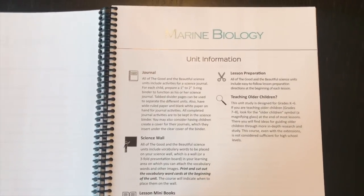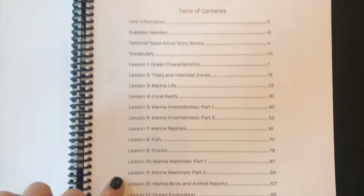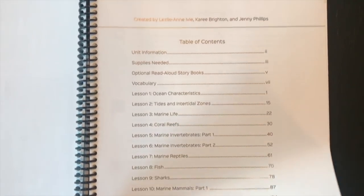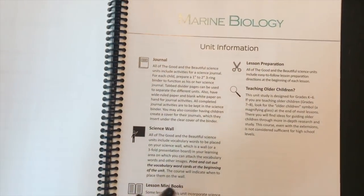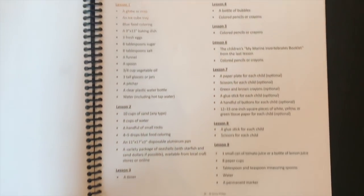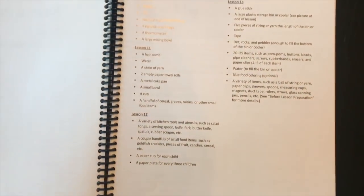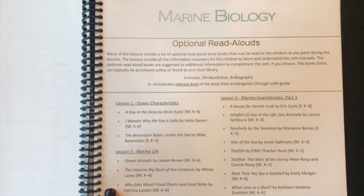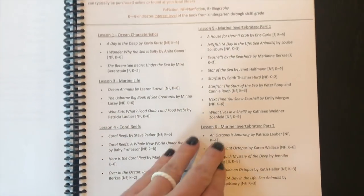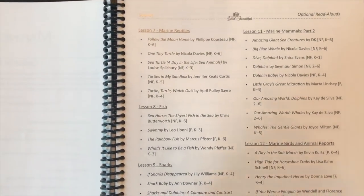Sorry, that's my dog in the background. The first thing you can see is that there are 13 lessons in this unit. All of the science units come with the supply list right at the beginning so you can make sure you have everything on hand — I personally like to get all this stuff at one time. The next thing is the optional read-alouds. You can order them or go on your library website and search and hold some of those titles, which I do think is valuable.